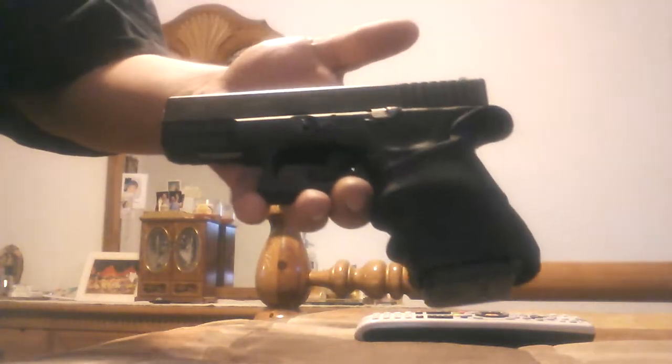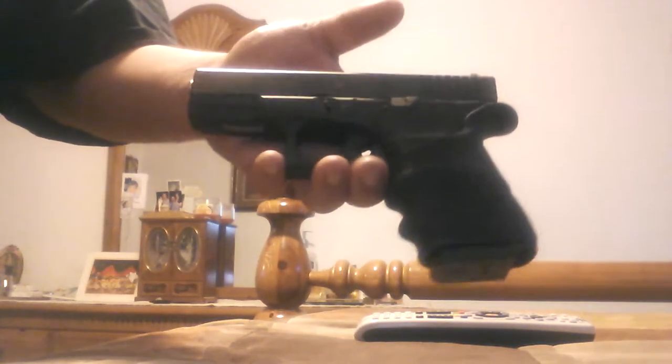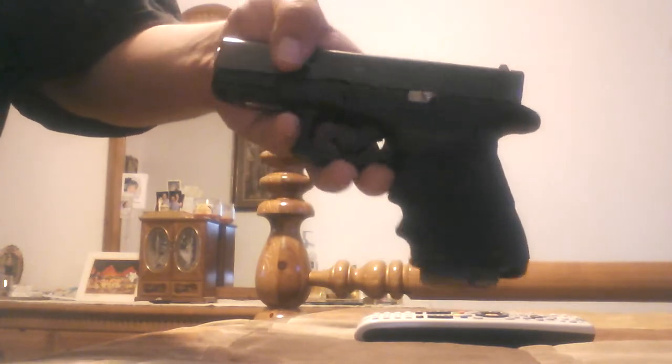I'm just going to do another quick review. We're going to do this on the Glock grip — that's what this video is going to be about. So the first thing we'll do is the safety check. Okay, we're good to go.